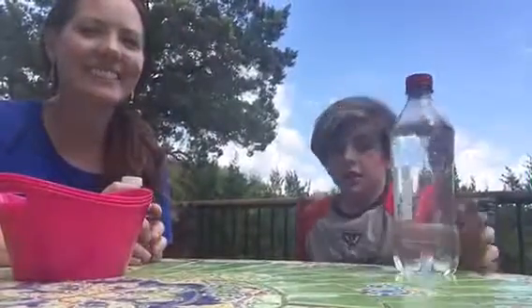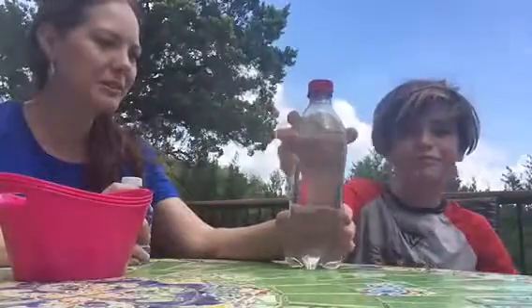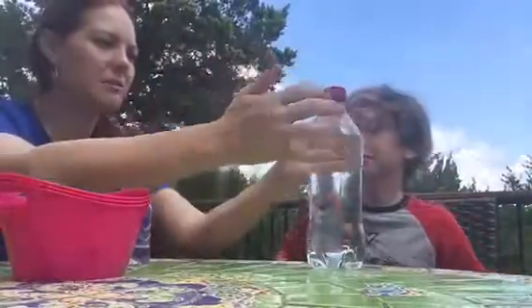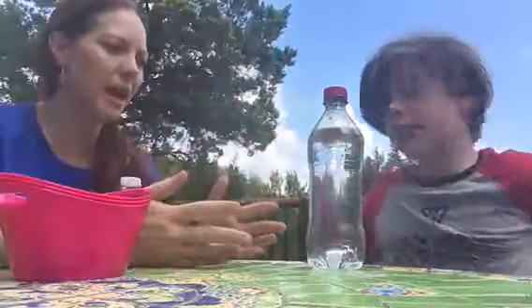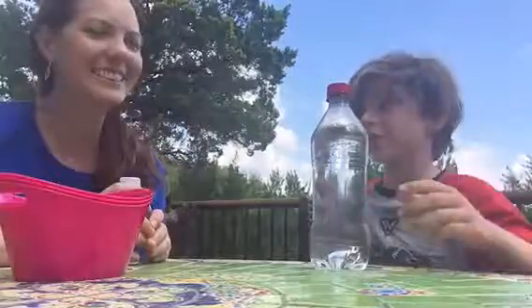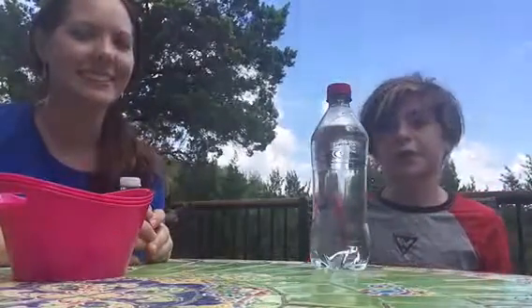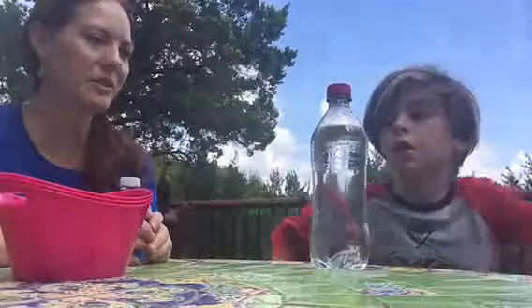We're going to start with this clear bottle. If this bottle symbolizes your mind, what would the water symbolize? The clear water — just like your mind is clear when you wake up in the morning, or when you have nothing on your brain. No thoughts or anything.